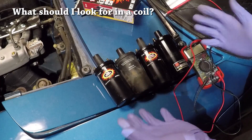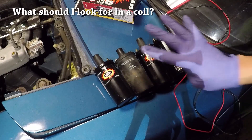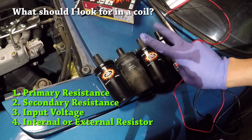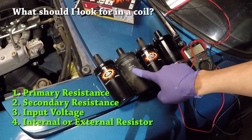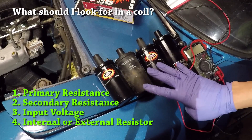This is a good time to talk about the coil. When you purchase a coil, you really have four characteristics to look for: one is the primary resistance, two is the secondary resistance, three is the input voltage, and four is whether or not there is an internal resistor built in.